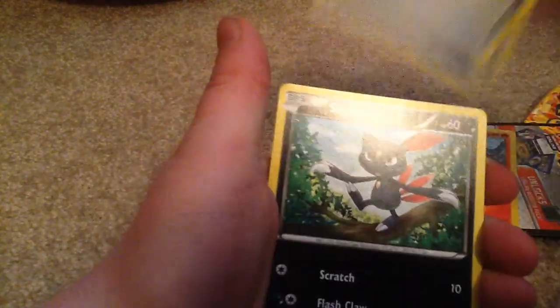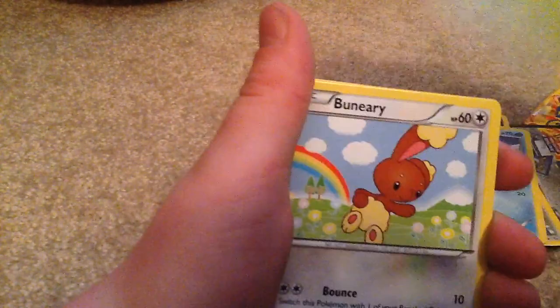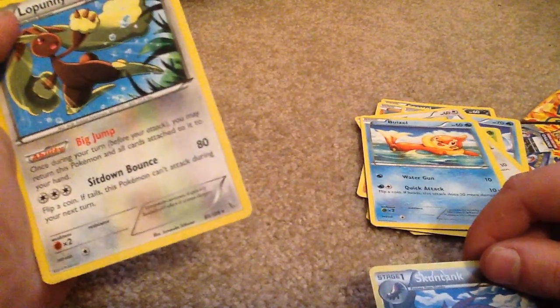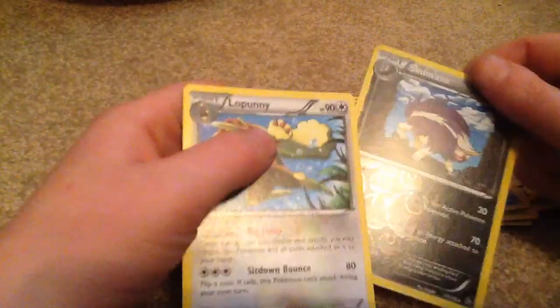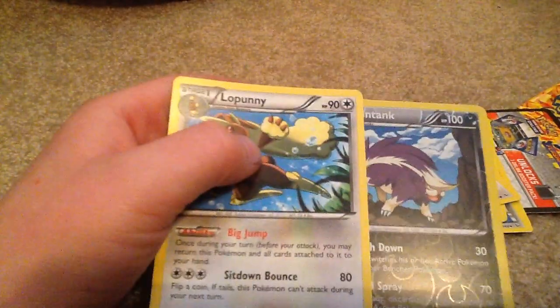Got a Fletchinder, Pal Pad, Sneasel, Binacle, Spheal, Caterpie, Nidoran, Sneasel, Skuntank, reverse rare — a little punny. So we got a reverse rare, good enough! Thanks for watching, see you next time, bye!